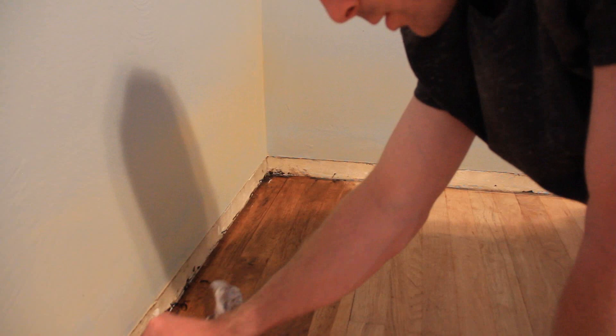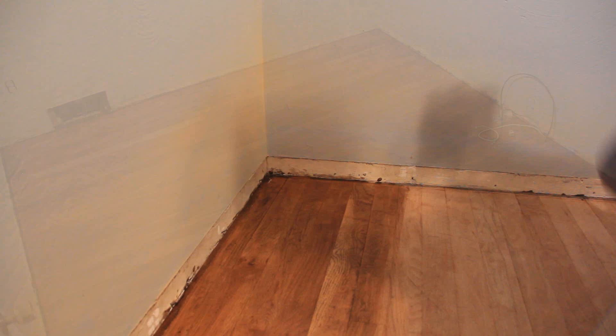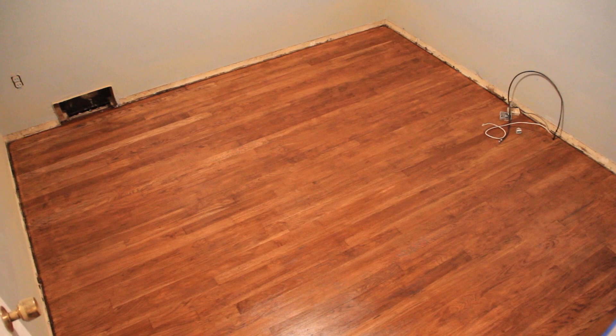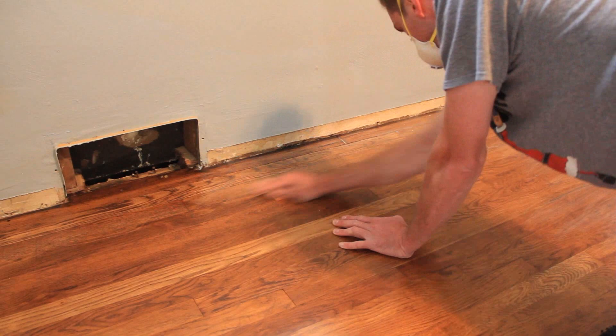When you apply the stain, make sure that you're going with the grain of the wood and you're not laying it on too thick. Once you're done applying the stain, you're going to lightly sand over the entire surface of the floors using a very fine-grit sandpaper.